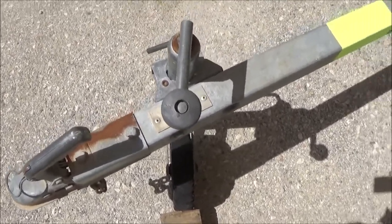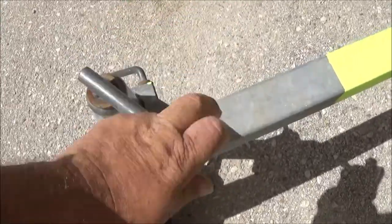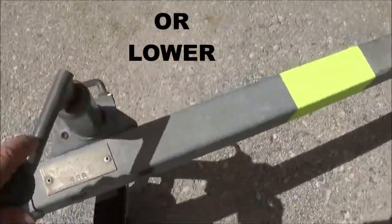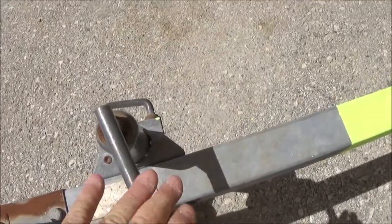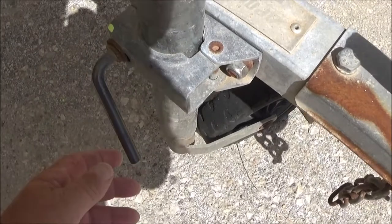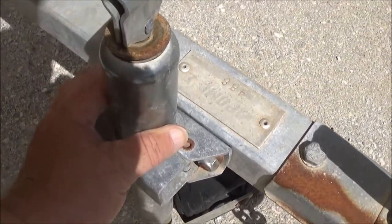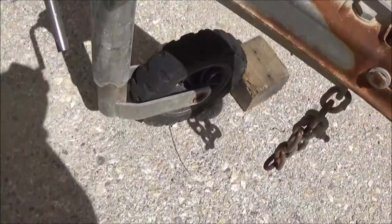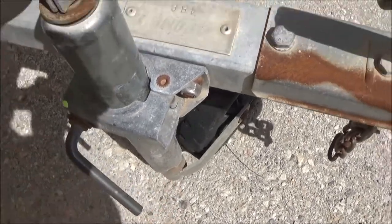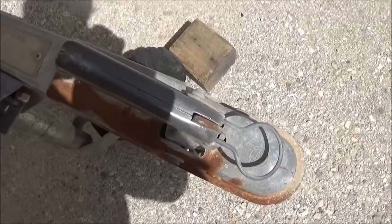First of all, we've got the height adjuster lever. Turning this clockwise or anti-clockwise will raise the arm of the trailer. The second thing is a locking mechanism — a locking metal arm. If I unscrew that, this shaft holding the front wheel will go up and down, but while it's locked in place we adjust the height via the handle.